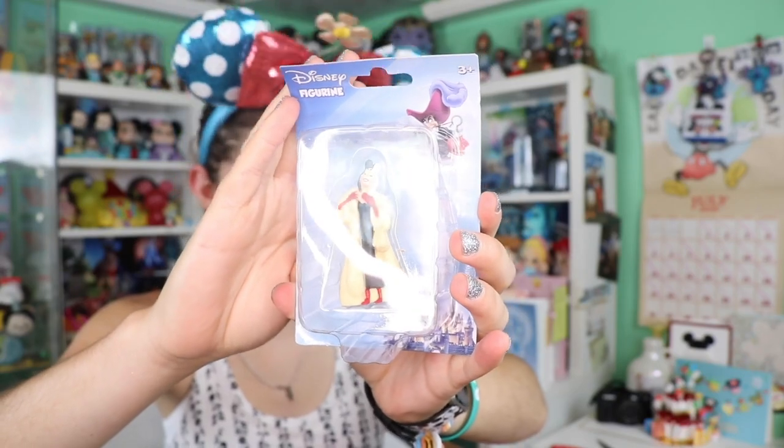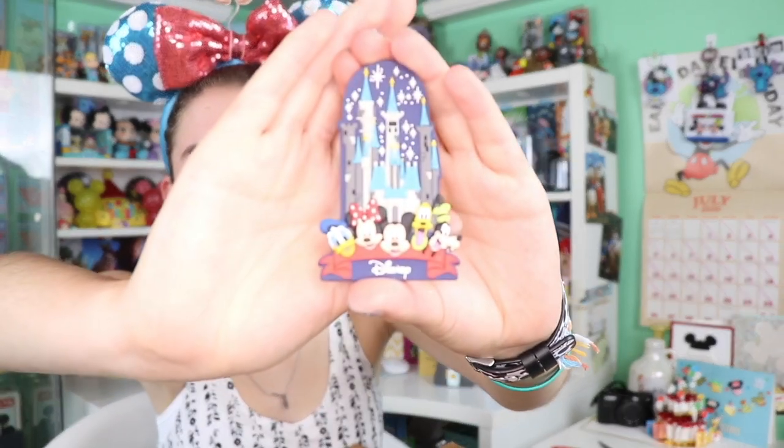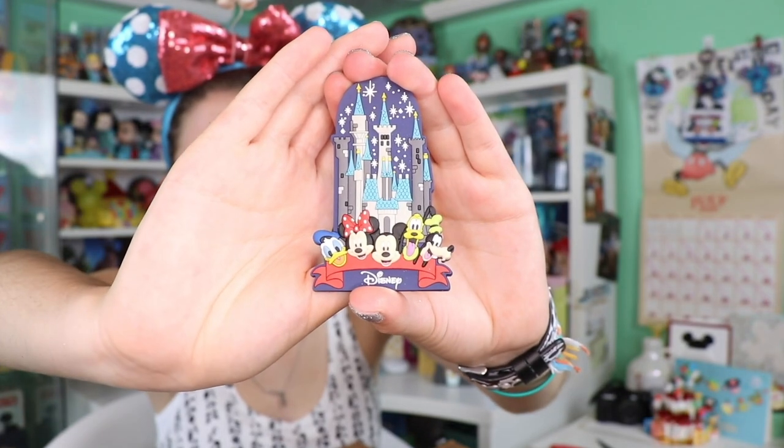To match our hat we got a jumbo Lion King pen. We also have some fun little figures — little Cruella de Vil and little matching Mr. Incredible. These are great little display fillers.